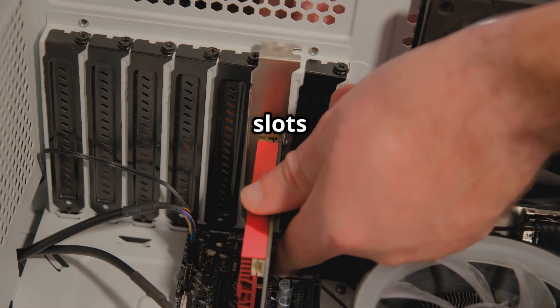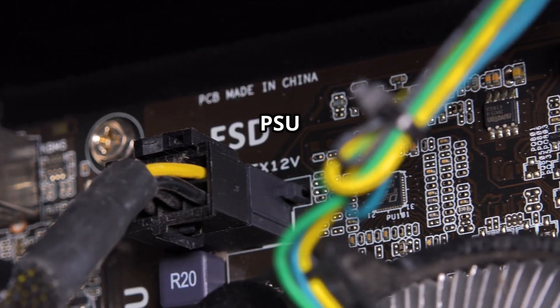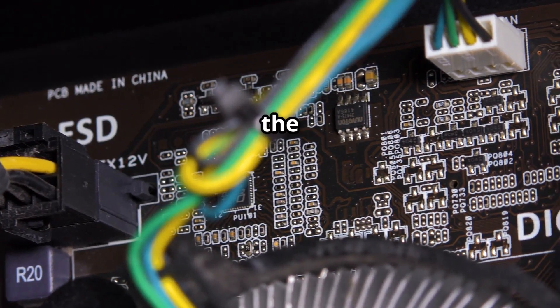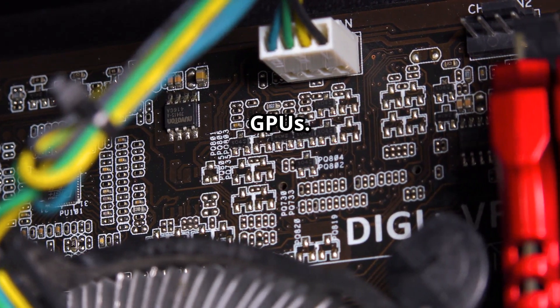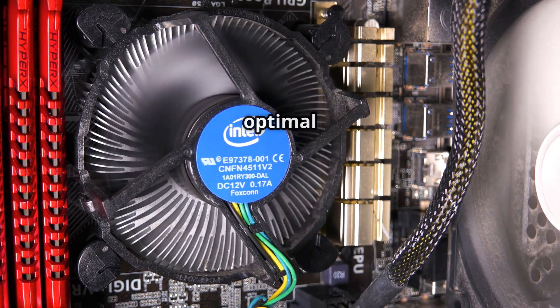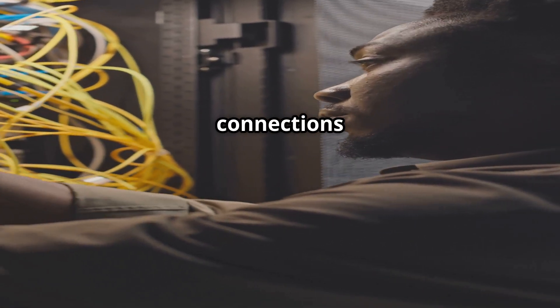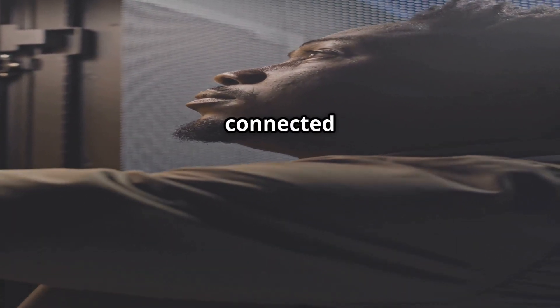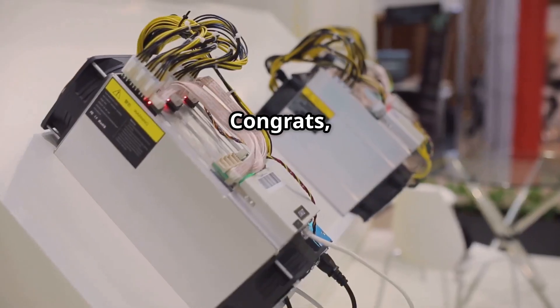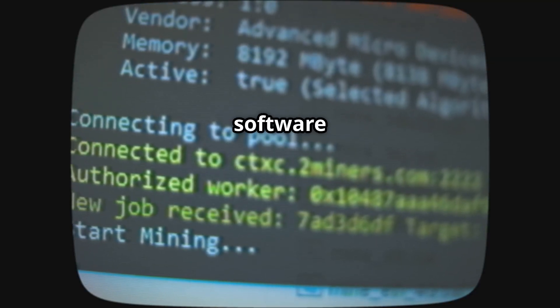Connect the riser cables by installing them in the PCIe slots on the motherboard. Then carefully attach the GPUs to the riser cables and secure them to the frame. Mount the PSU in the frame and connect the necessary power cables to the motherboard and GPUs. Install the cooling fans in the frame to ensure optimal airflow around the components. Finally, double-check all connections before powering on — make sure all cables are securely connected and routed properly. Congratulations, you've successfully assembled your mining rig!